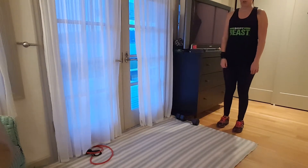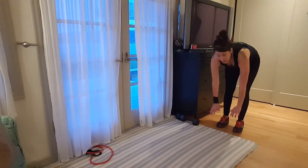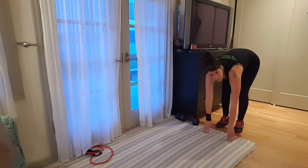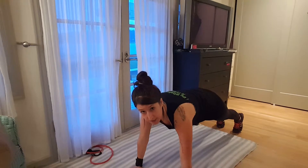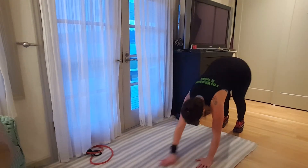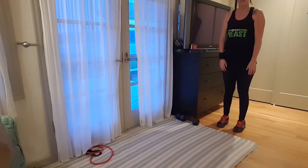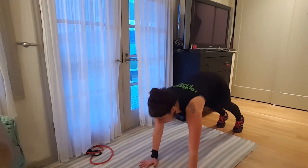Okay, so you're gonna start standing up — can't really see me over here. You want to have a soft bend in your knees but legs fairly straight. Bend over — I'm not super flexible so I have to bend my knees a little bit to get my hands down. Then I'm gonna walk out to a plank: arms stop when they're just underneath my shoulders. And then I'm gonna walk it back, stand up.